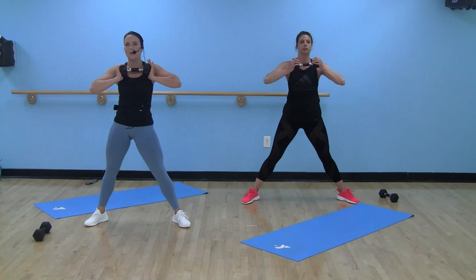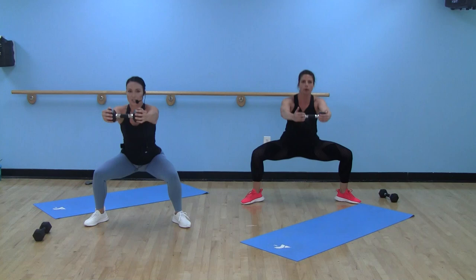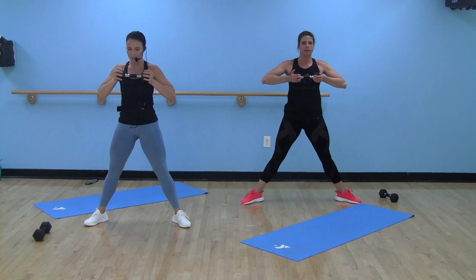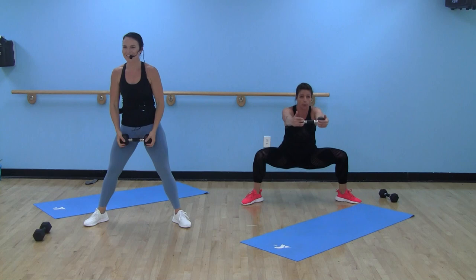Heels wider than hips, toes turned out — four seconds till our bell. Round two, here we go. Come down and back up, pressing that dumbbell out straight from your chest. You are squeezing it like you are trying to break it in half. Driving through those heels, squeezing at the top. We're more than halfway — 15 seconds, Studio Y. Sit back into those heels. Four, three, two, one. Nice job.